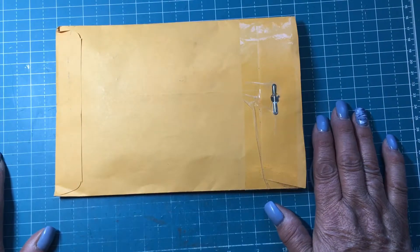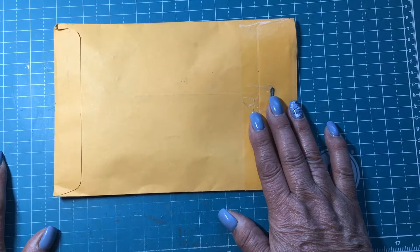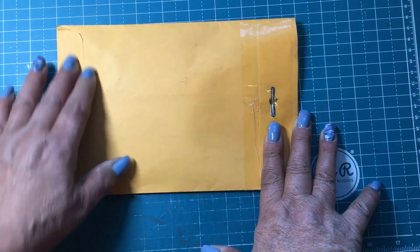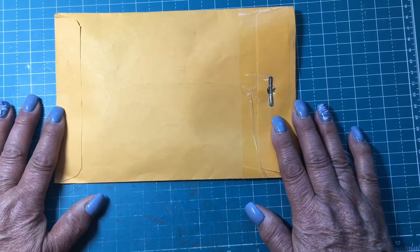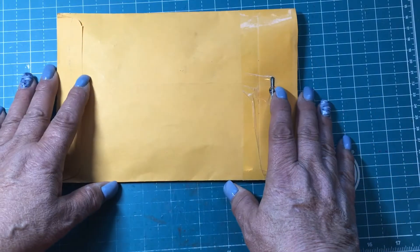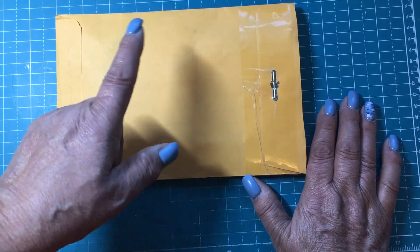Hi y'all, this is Gina here, welcome to my channel! I had just been in a swap with Miss Judy and Miss Donna. Miss Judy is My Scrapbook Loft and Miss Donna is Donna Dreams Times Three. They've been doing these swaps and y'all need to get in on this. I've been in it for a few months and I've enjoyed doing these swaps with these two ladies. On Tuesdays they do a live and do some type of craft, and if you join them on Tuesday nights whatever they're doing on that craft they will raffle those items out to whoever's on the live.